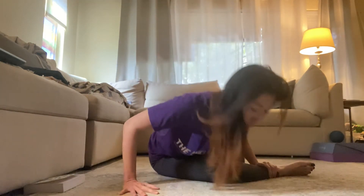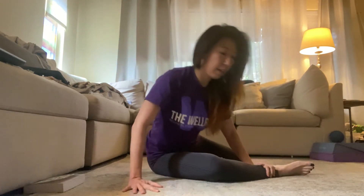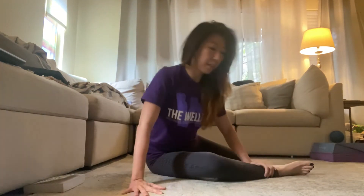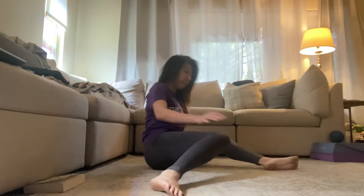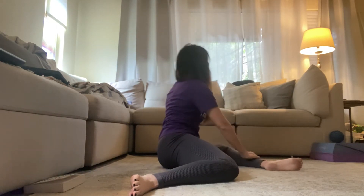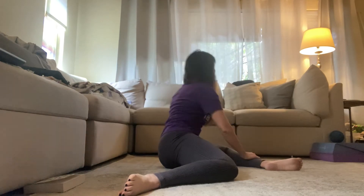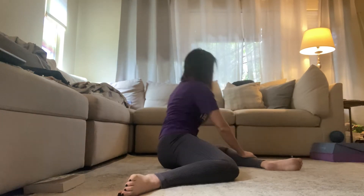One, two, three, four, five, six, seven, eight, nine, and ten. And then we'll do the other side: one, two, three, four, five, six, seven, eight, nine, and ten. Hopefully your hips are feeling pretty good here.